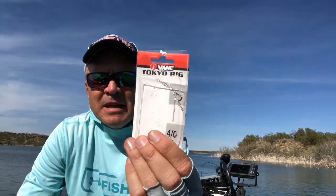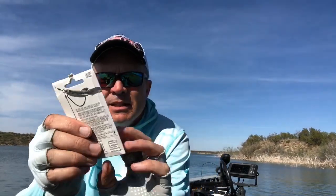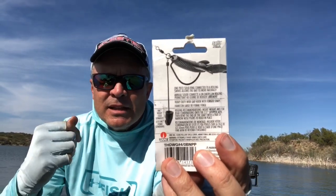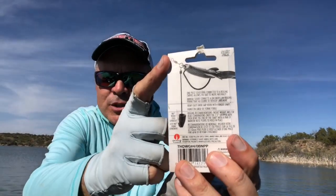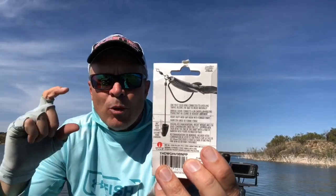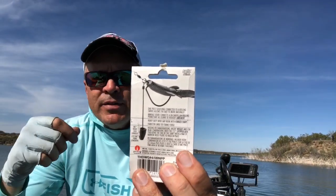The Tokyo rig really hasn't been out on the market all that long. It's a prepackaged offering from VMC. The rig consists of a four or five-aught hook and a swivel that you can attach your mainline to. Then you have this two-and-a-half-inch drop wire, and on that drop wire you thread the slip sinker of your choice, depending on the depth and the weight you want to utilize. Then you simply take a pair of needle-nose pliers and crimp the wire to keep that weight in place.